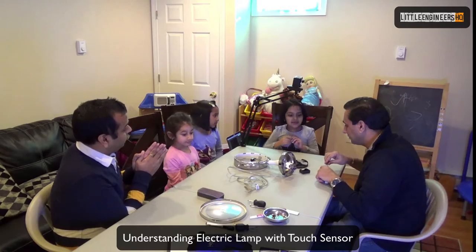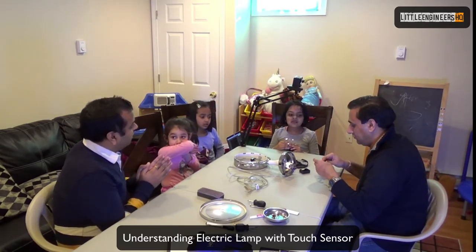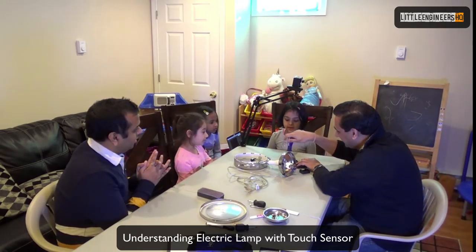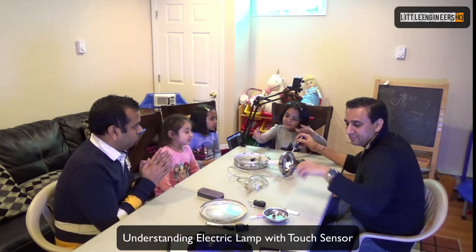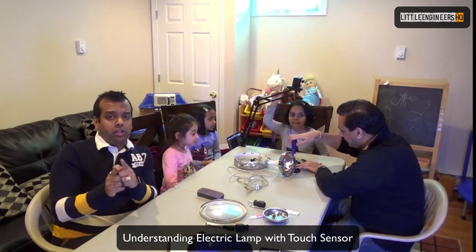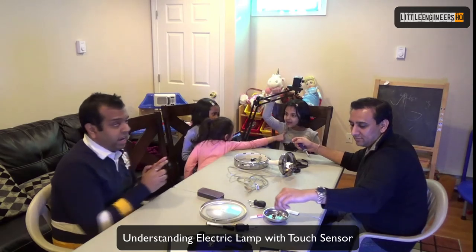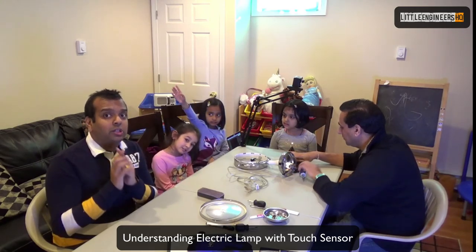Thank you so much everyone for watching this video. I hope you walked with us on how to troubleshoot a lamp — how the lamp works, how the touch sensor works, and how the circuit board showed no sign of damage. Then we found the bulb's filament was loose, so we go to the market and get a replacement. Do try these fun experiments at home with an adult, using all the precautions. Watch this video with your friends and family, try to fix things, open things, and share your videos if you create interesting ones. Don't forget to like and subscribe. Thank you so much, bye-bye!